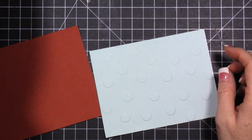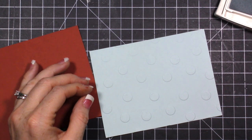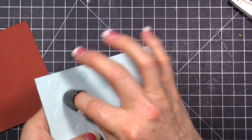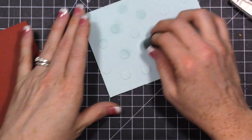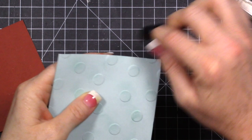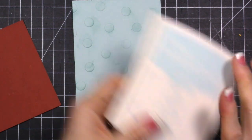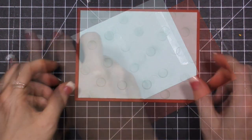I have some soft sky ink - this ink pad definitely needs to be re-inked. I grabbed a sponge dauber, I'm putting it in the ink, and then I'm going to run it over my polka dots. I'm pressing down on it, and I just want these polka dots to show up a little bit more. Then let's ink the edges - just run this right along the edges. My ink pad is really dry so I'm not getting a ton of ink, but I just want it to be real light anyway. I'll re-ink this before I put it back.